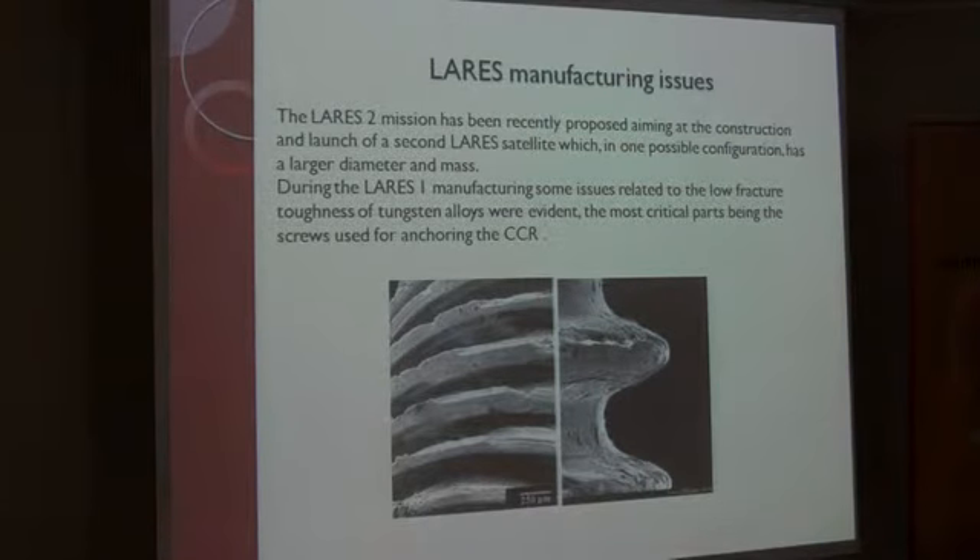The LARES-2 mission has been recently proposed, aiming at the construction and launch of a second LARES satellite, which in one possible configuration has a larger diameter and mass. During LARES-1 manufacturing, some issues related to the low fracture toughness of tungsten alloy were evident, the most critical part being the screws used for anchoring the CCR.